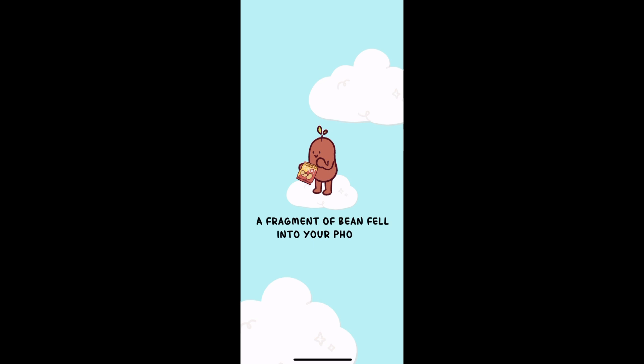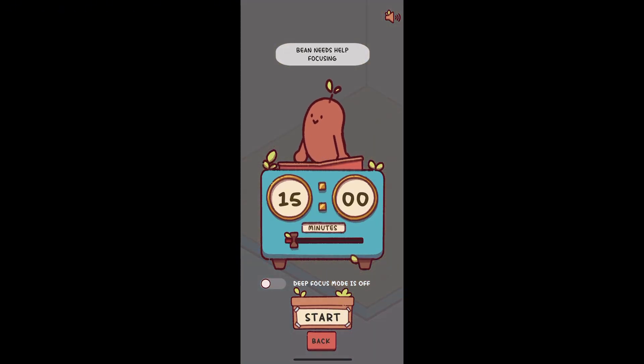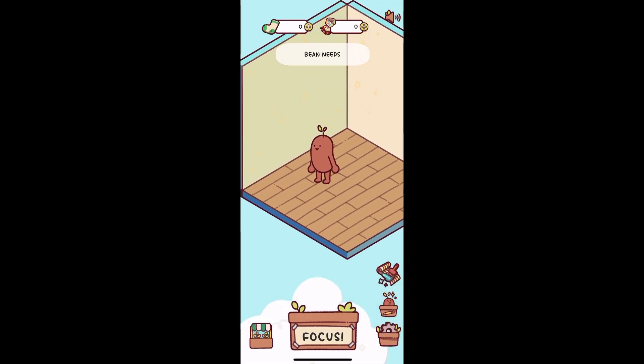You can go up to 120 minutes. Hit Start and your bean starts knitting socks. Want to block distracting apps like TikTok? Turn on Deep Focus Mode — it uses your phone's Screen Time settings to lock those apps. You can still use stuff like music or alarms.